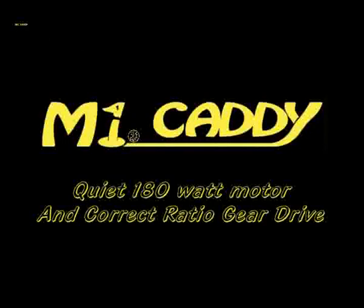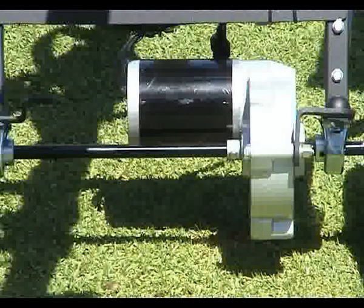MyCaddy buggies are powered by a quiet 180 watt motor that is coupled to the correct ratio gear drive, which in turn produces a high performance buggy that handles any fairway with ease.